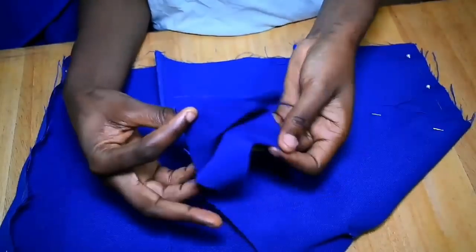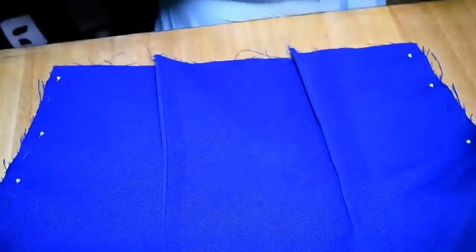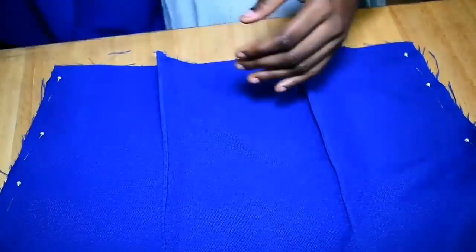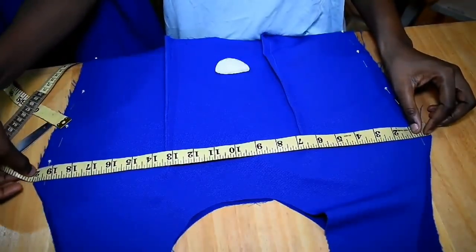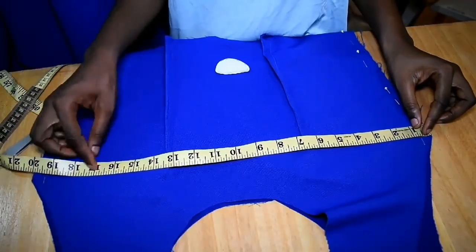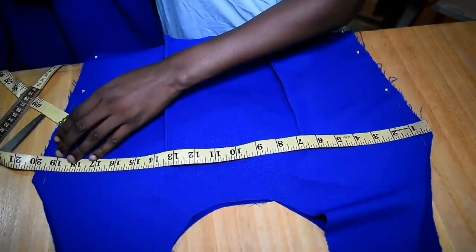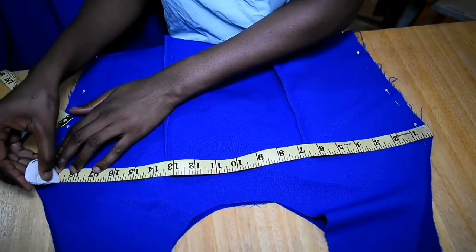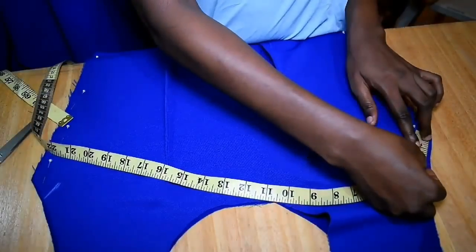I'm going to join the shoulder by half an inch — that was the allowance I gave it. This is the skirt part of the bodice; I've pinned the front to the back. Next I'm going to measure the bust: I have 20 inches right there, and my bust is 34 divided by 2, which is 17. So I subtract 17 from 20, giving us 3 inches, divided by 2 — so we'll have one and a half inches on each side of the bodice.